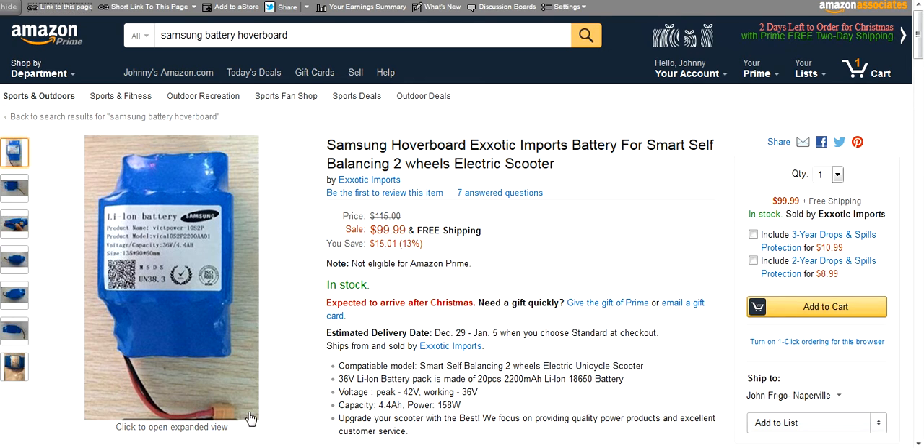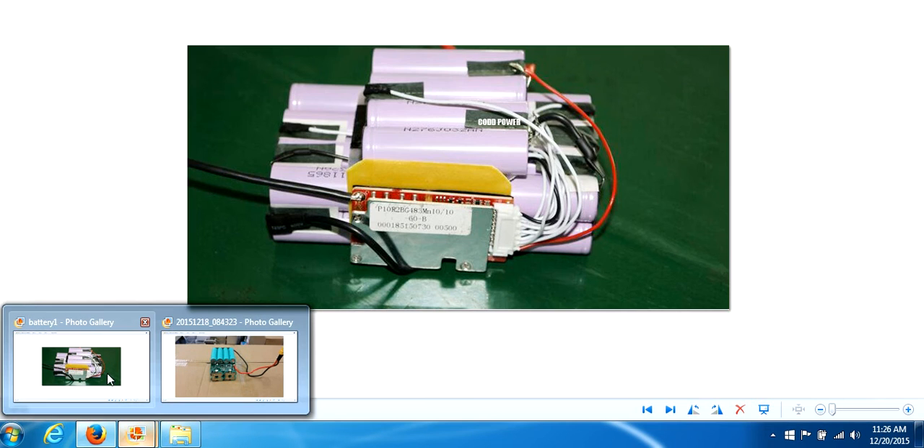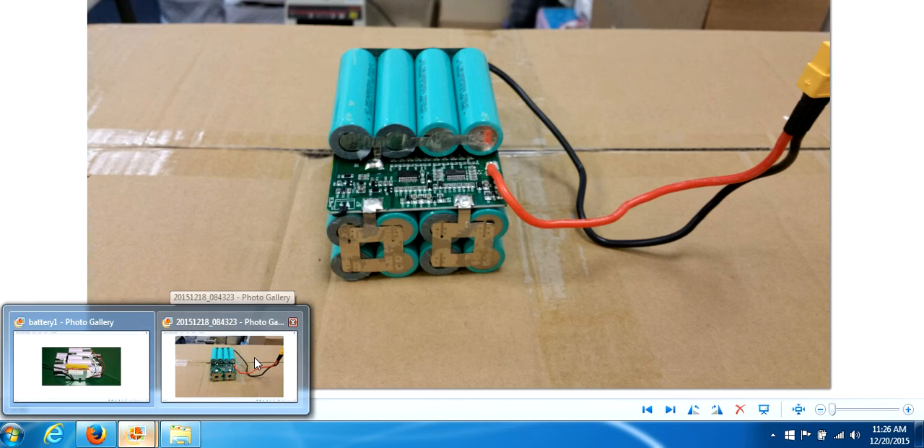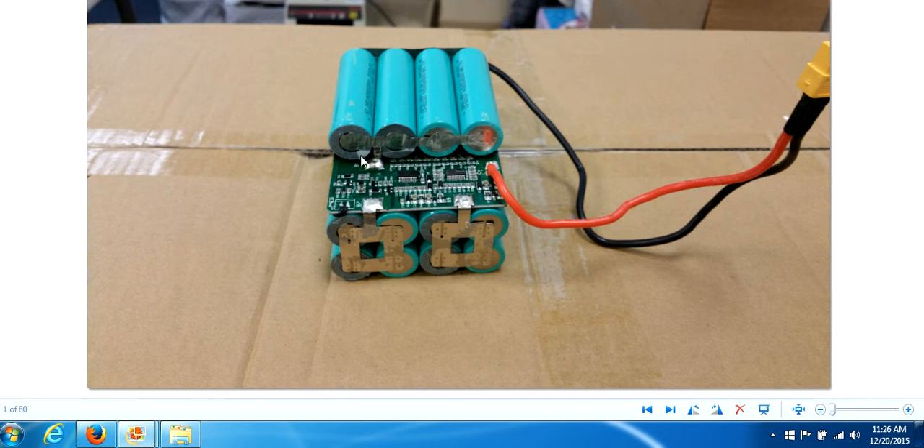I'm going to show you two pictures — one is a properly wired battery and another is not properly wired. In the properly wired battery, each battery cell has an individual wire monitoring it, meaning each cell is individually powered, charged, and individually monitored. In the poorly wired battery, there's basically one strip of metal wiring groups of four batteries together — these four cells are all wired to one solder point, these four to another, and so on.